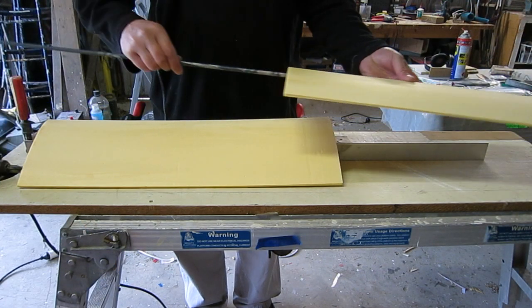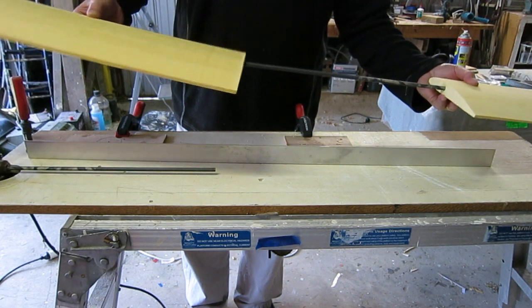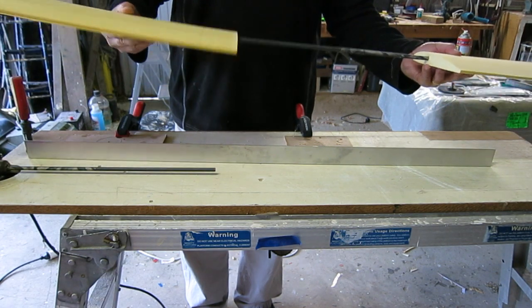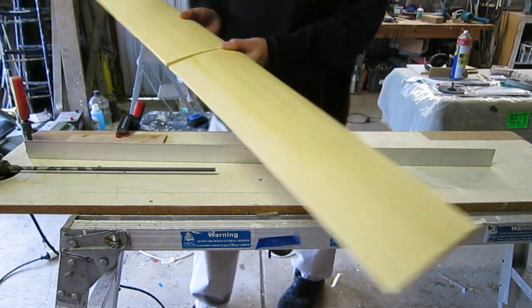Now I can just slot a full-length spar in, similar to my previous folded depron wings. I don't have to glue the spar in, so it's reusable, and I can pull the wings apart if I need to.